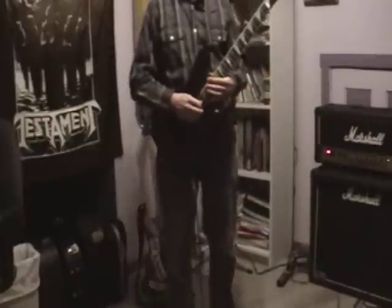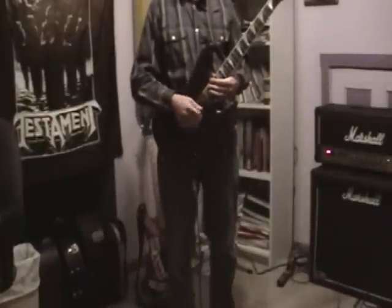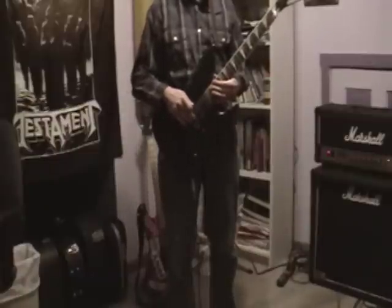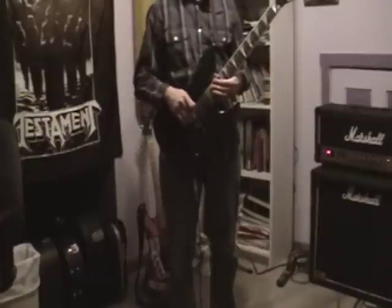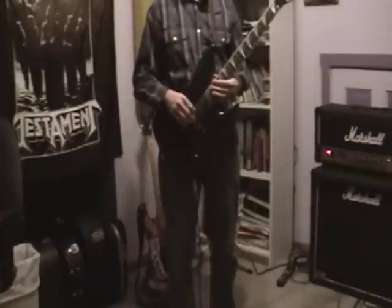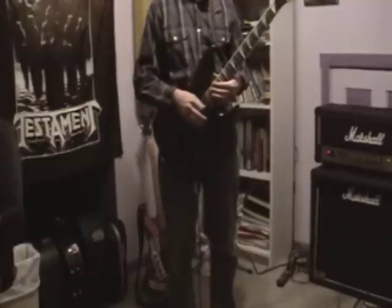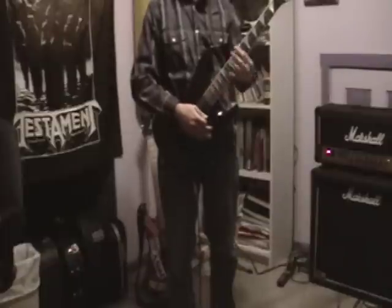I hope that gives you a little bit of insight into these pickups. Some people say they don't like the EMG 60, and a lot of people usually put 81s or 85s into the bridge position, but I opted to go with the 60 just because it was more of a rhythm guitar pickup — it had a little bit of a tighter response to it, and I'm really liking it.